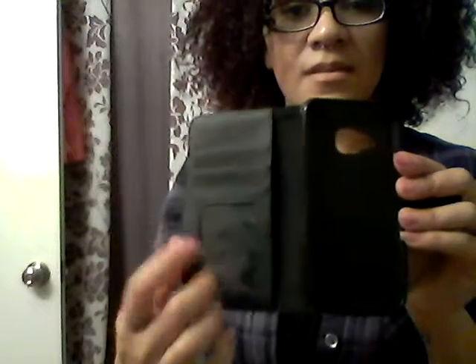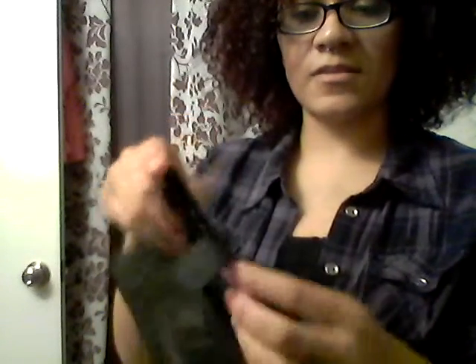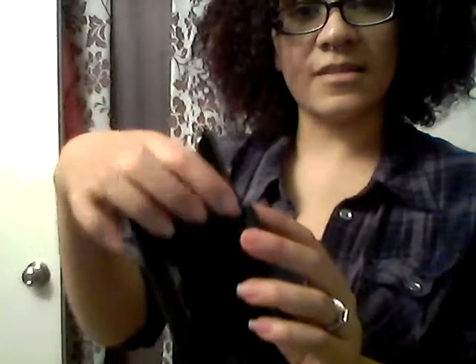On the inside it's got these three pockets — your ID or whatever cards you want, and you can slip some cash in there. This is the case itself; it's rubberized so it protects your phone. It has the buttons on the side so that when you put your phone in you can still access the side buttons.